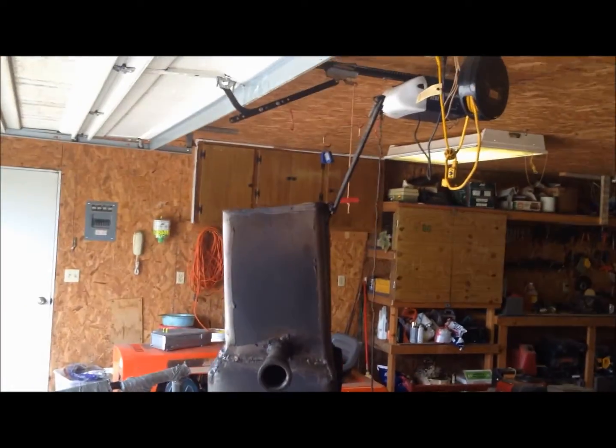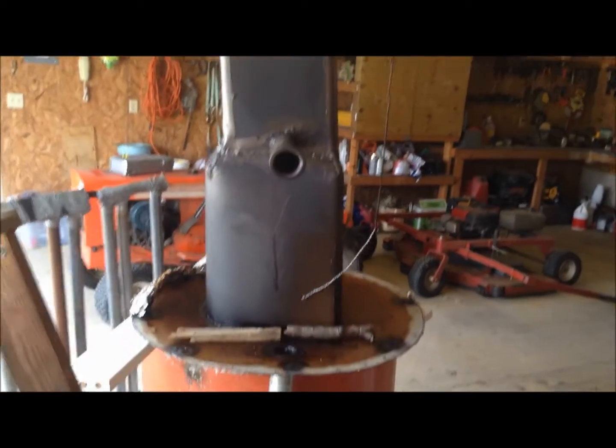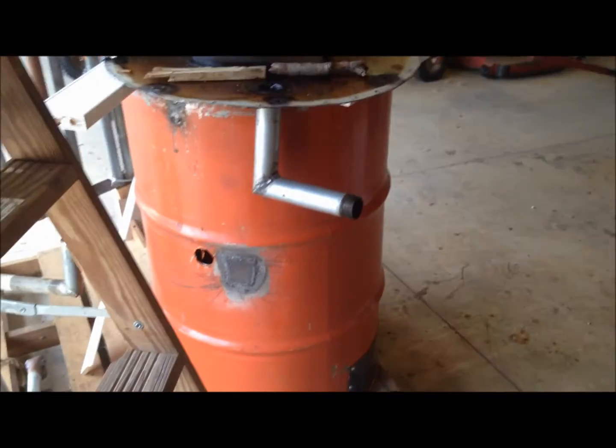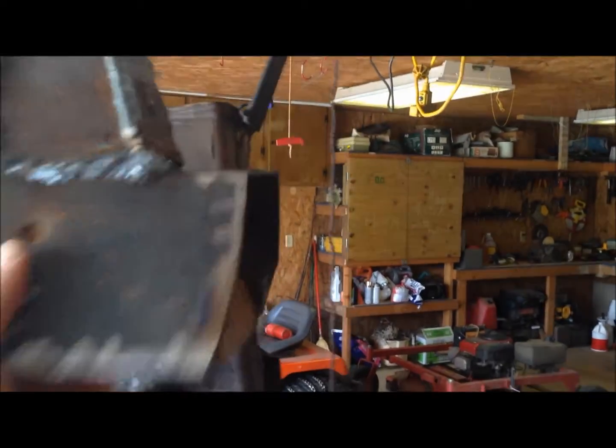So what I'm going to do now is take this and insert it into my current reduction zone. This is upside down - it used to go flipped into my barrel. I'll take this, insert it in there, weld it flush, and then do a test run video.